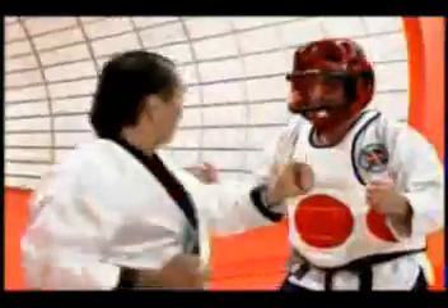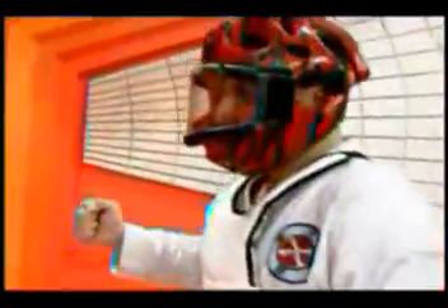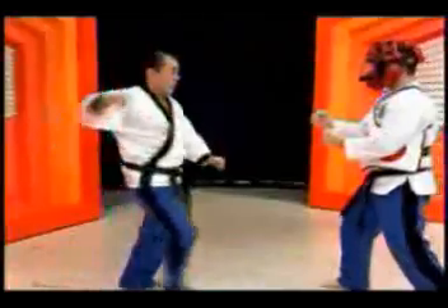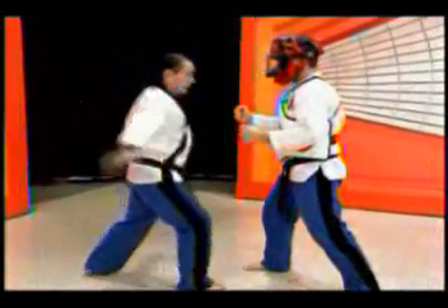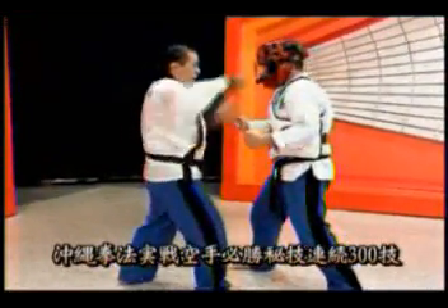Do you think this is the first one? Do you like this one? I don't like this one. Do you like this one?